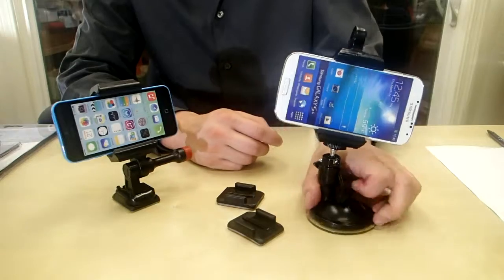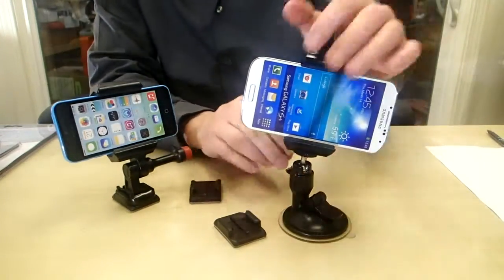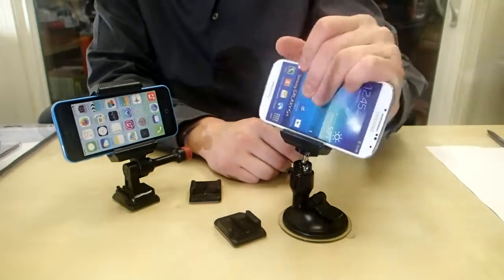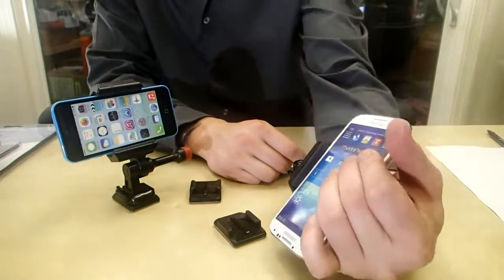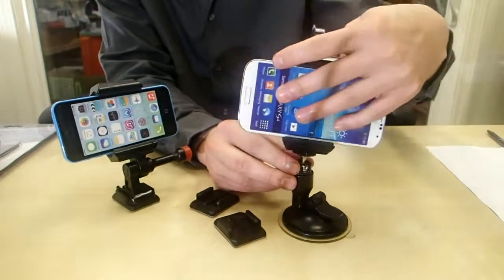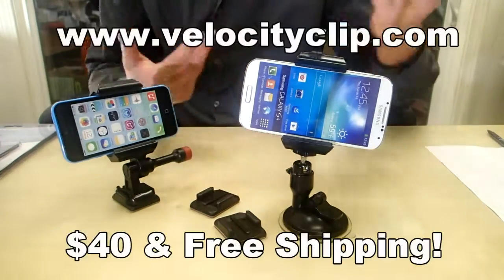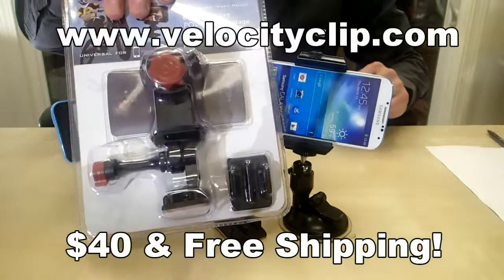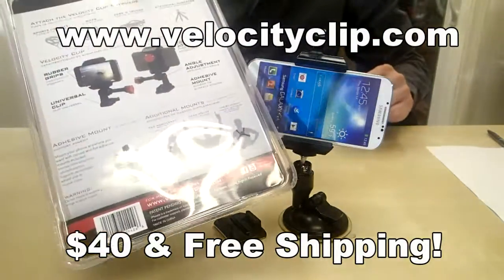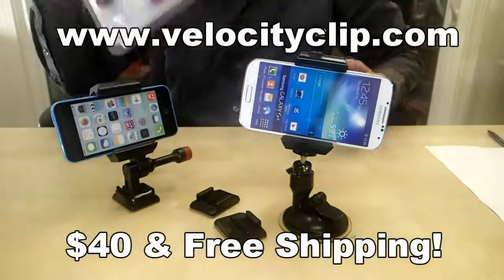If you want a different mounting option, this suction mount right here is pretty cool because once you stick it on your window it allows you to put this in any position you please. Any fixed position it'll attach right on, tighten it up and you're good to go. This mount runs 40 bucks online and comes with free shipping. You can pick one up at velocityclip.com — lots of different mounting options.